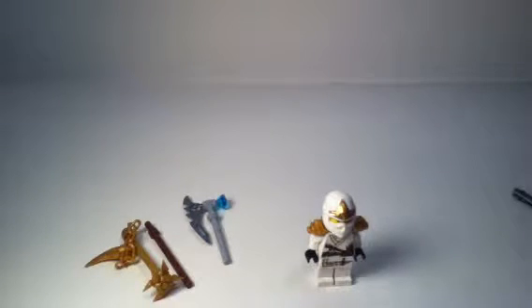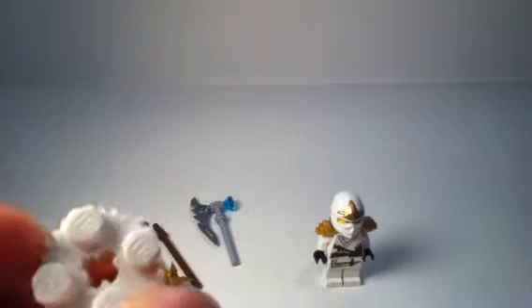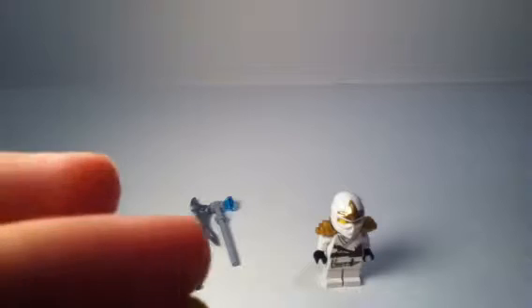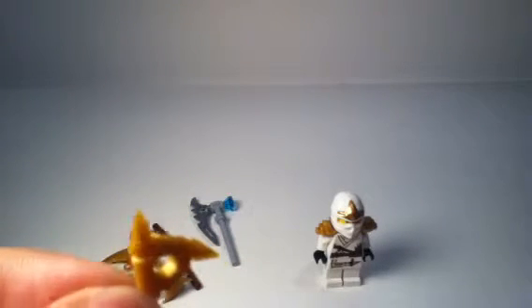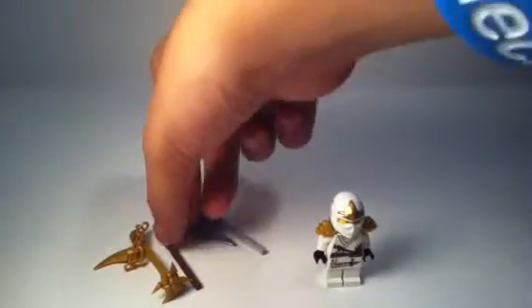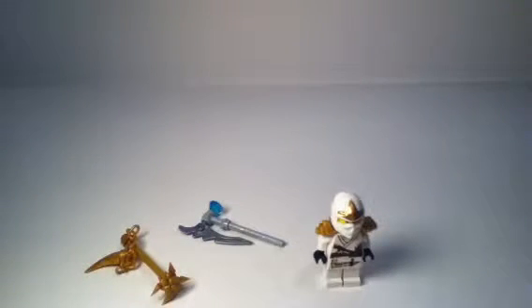There are some extra pieces too — this gray piece, and I'm not sure what it's for so I'll just count that as an extra piece. You also get this slanted transparent piece, a gold stud — hard to see but it's just a gold stud — and an extra ninja star, which is pretty cool. If you don't have ninja stars, this is pretty much the set to get those.